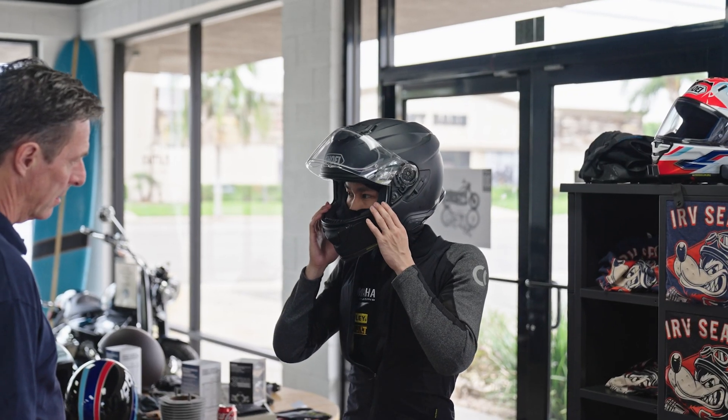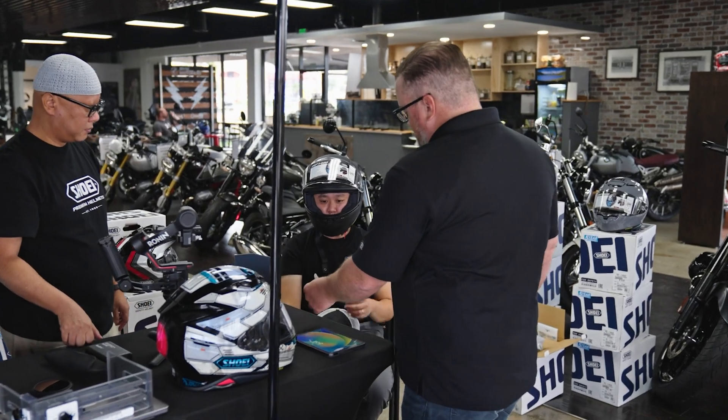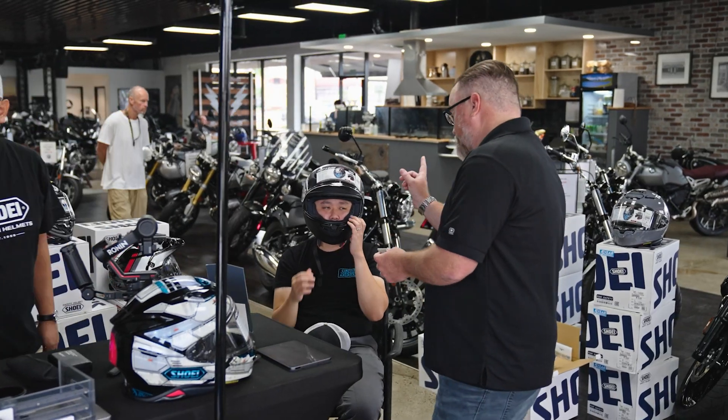The first thing we'll do is learn what kind of helmet they're looking for — whether that's a full-face helmet or a modular helmet. From there, if they have a current helmet, we're going to work with the helmet they have. We'll have them put it on, get a look at how it fits from our perspective, and get an idea of what they're feeling inside.